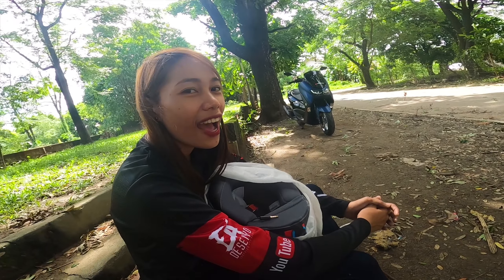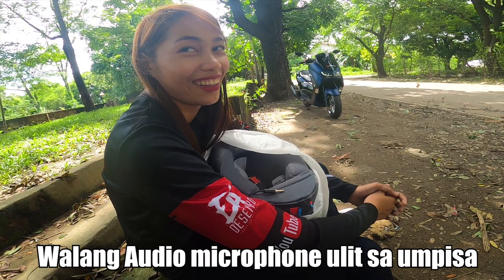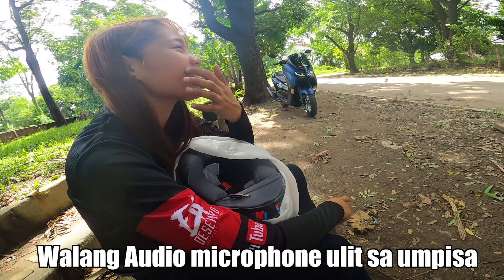Hi, hello. Effect fail! Ulit, ulit, ulit — no choice, no choice, no choice.